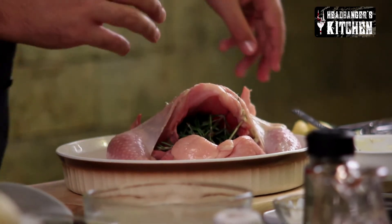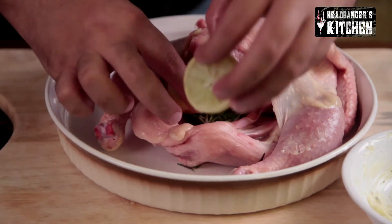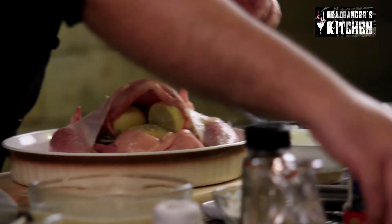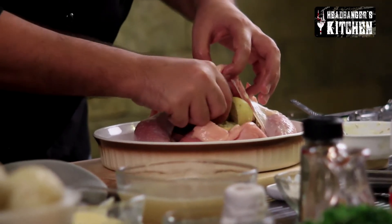I'm also going to put some squeezed-out lime — or actually limbu — into the cavity. If you put it in without squeezing, there's a chance the juice will cook and get very bitter, so we're not going to use any of the juice for marinating either. However, if you have lemons available, you could use lemon juice to marinate the chicken. We're also going to throw in some garlic into the cavity for a nice garlicky flavour.